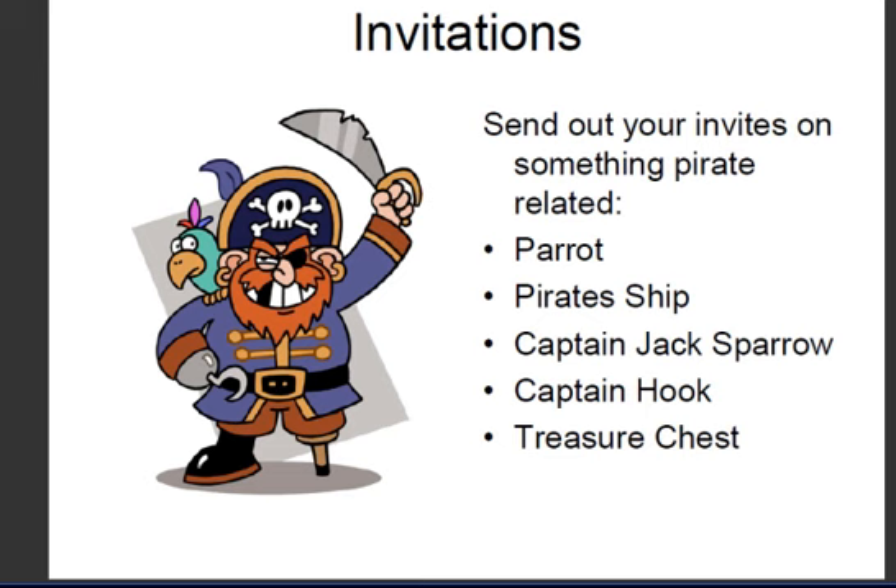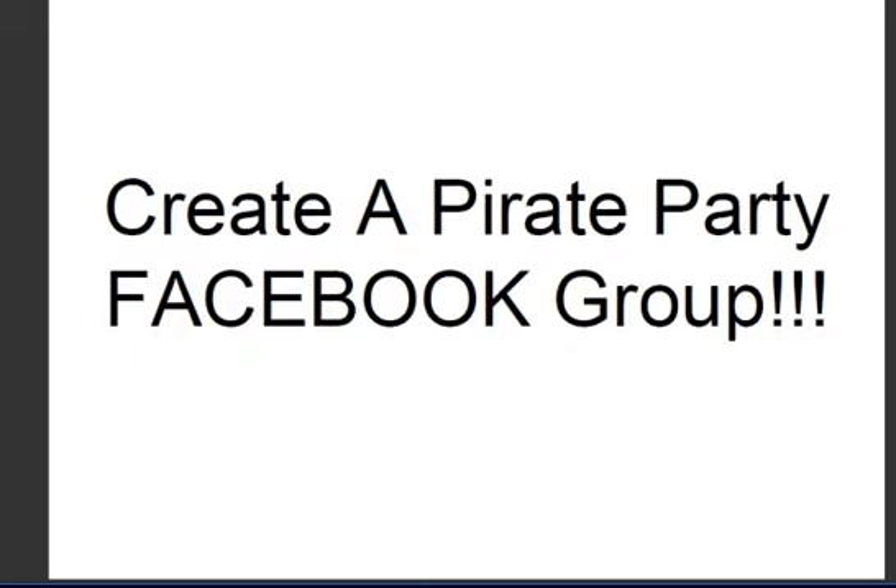For your pirate invitations, I would find some pictures on the internet of a pirate, a pirate ship, Captain Jack, Captain Hook, or a treasure chest — something pirate related. Print it off and write your invitations on them and send them out in the mail. I would also create a Facebook group and invite all your friends on Facebook as well.